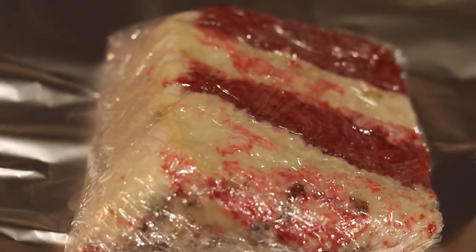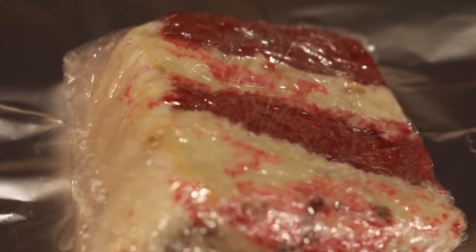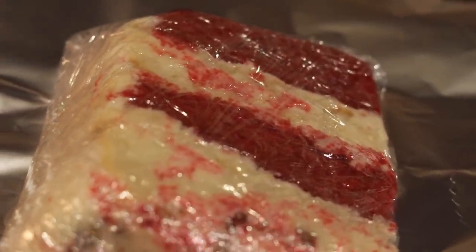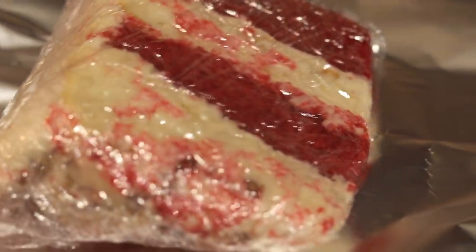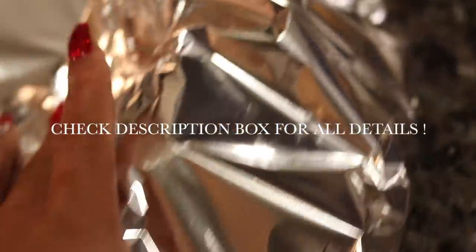If you want to freeze it and you've got something left over, all you do is slice it, wrap each slice in saran wrap, and then wrap it in a little bit of foil and freeze it. It can freeze up to 90 days and it is delicious. This also makes great Christmas gifts, y'all. All right guys, I hope you have a great holiday. Merry Christmas, everybody. Stay tuned for more recipes. Talk to you guys later. Bye-bye.